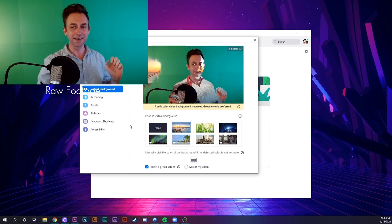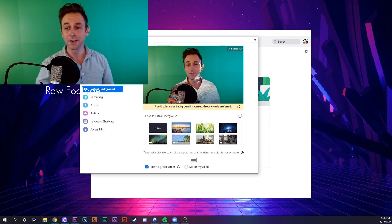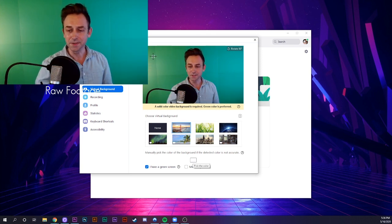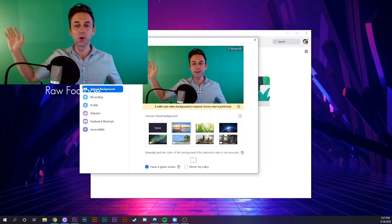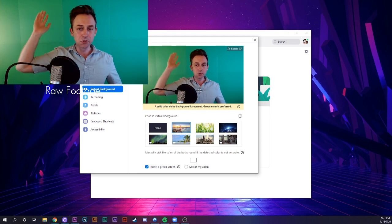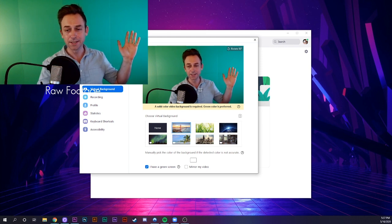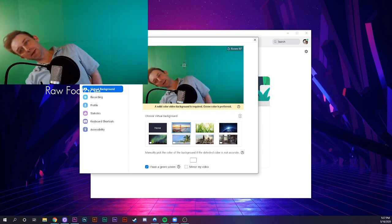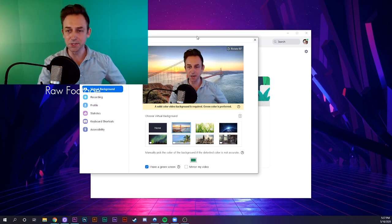It may show up as being super crazy and not make a bunch of sense. If that happens for you, just click on this color picker and select sort of a mid-tone green. You can see my green screen has a pretty bright spot right here — sort of a true green — and then it moves to a more blue-green. But if I sort of pick the mid-tone, it does a pretty good job interpreting that.